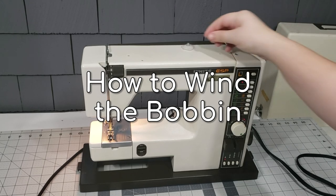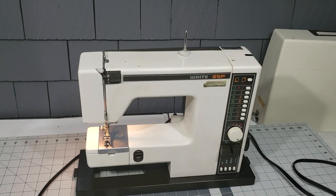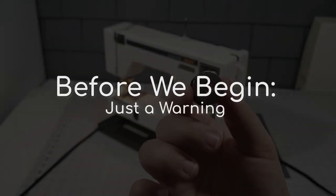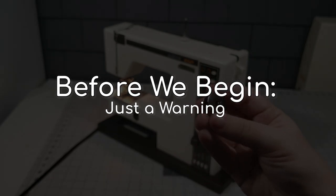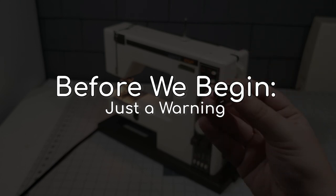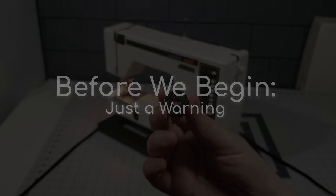Start by pulling up the retractable spool pin, then push in the hand wheel. Just a warning: if you turn on the machine with the hand wheel pressed in, three lights — a red triangle, a green triangle, and a green circle — will flash. If this happens, turn off the machine and pull out the hand wheel, then turn it back on again. You'll be good to go.